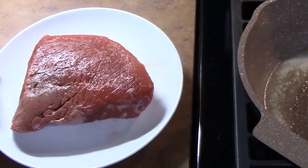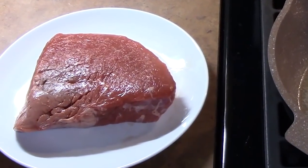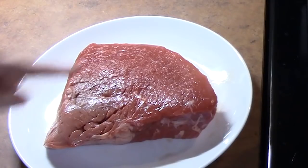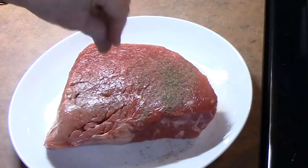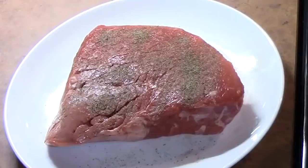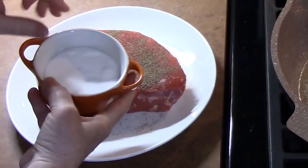You can use any type of roast you want for this recipe. I'm going to season the top of the roast with some black pepper very generously — it's going to give it some great flavor — and then we have some salt.